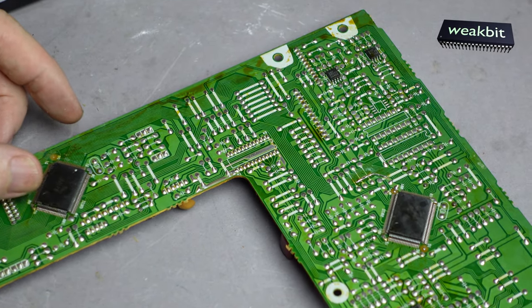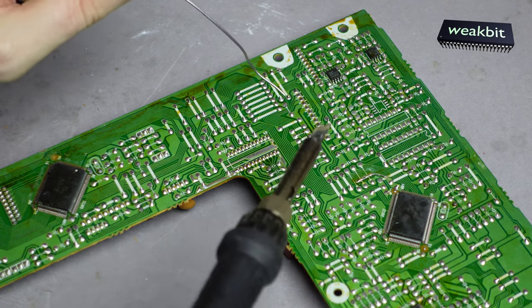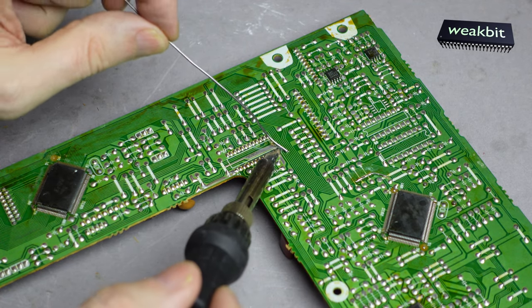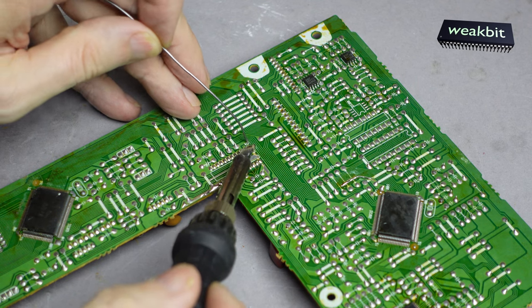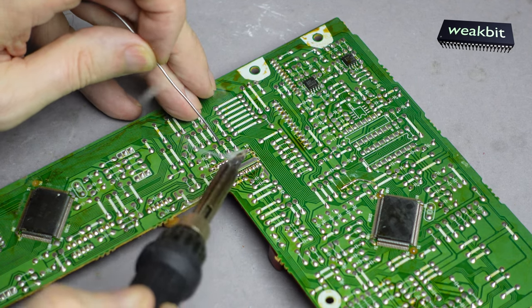First of all I would like to show you how I'm doing this. We must make a zoom and hold this in place. The first thing I'm going to do is — every time I desolder — I solder the old one again first.